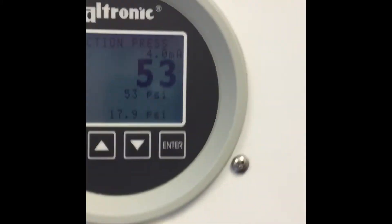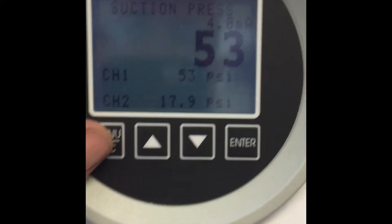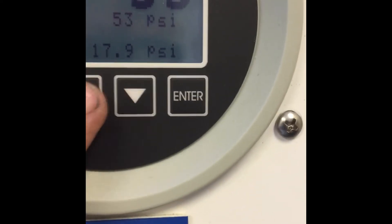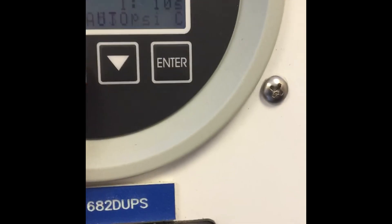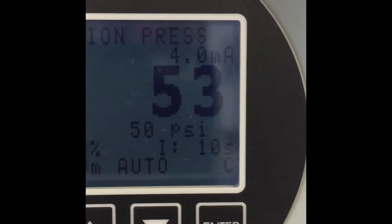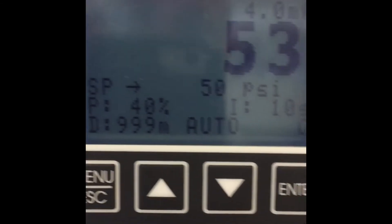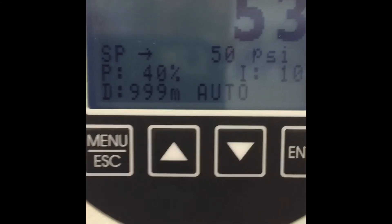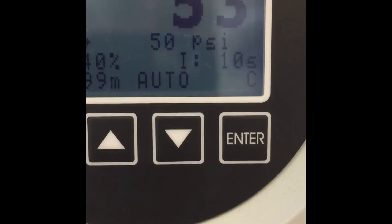So now we want to set up our true PID loop. This is the main home screen, and I'm going to use my up arrow to navigate until we see suction pressure. It says we're putting out 4 milliamps, and we are. It says the current value is 53 PSI, our set point is at 50 PSI, our proportional is at 40, our integral is at 10, and our derivative is at 999. And it is in auto.